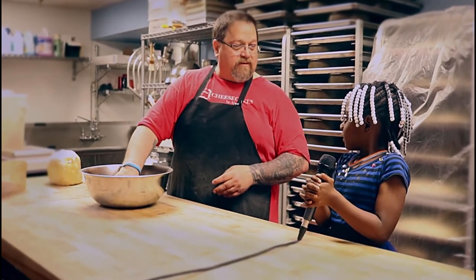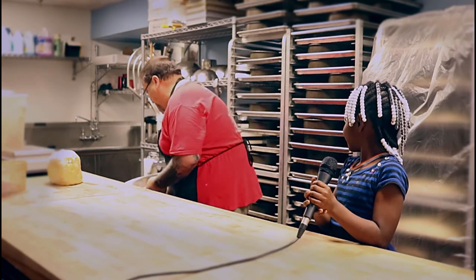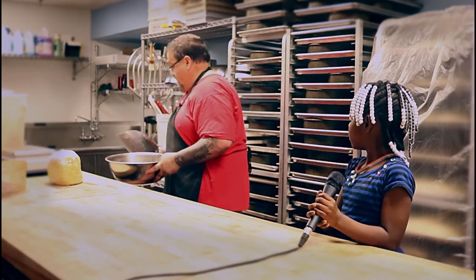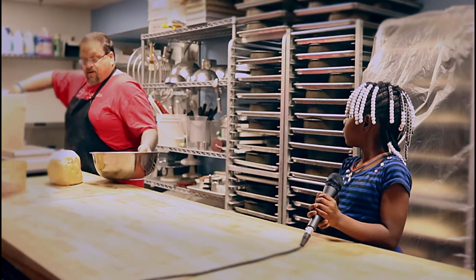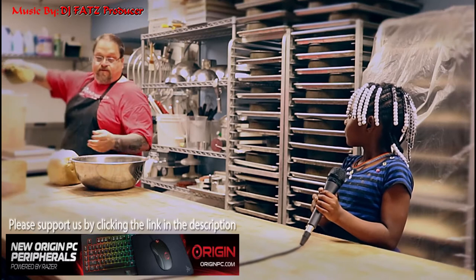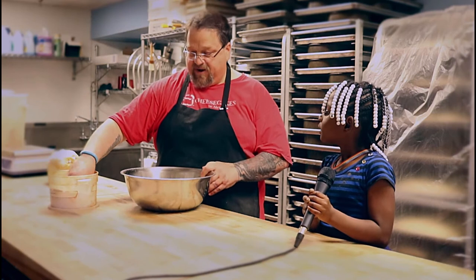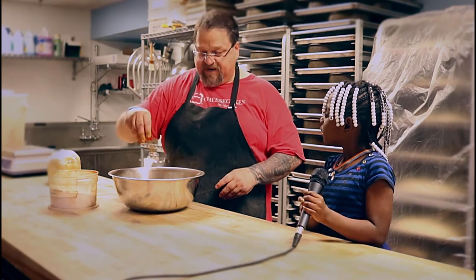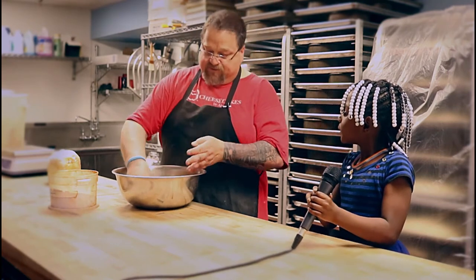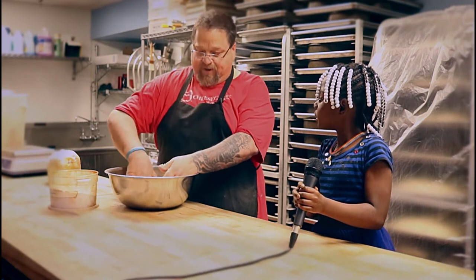You normally weigh it out, but I'm just gonna eyeball it. So we have regular sugar, just a little bit. And then brown sugar, which is just sugar with molasses in it, which I love. And then cinnamon, usually like a couple of teaspoons, but I'm just gonna guess. And then we mix it up. This will go inside the sticky buns and it makes them all gooey and sweet and all that good stuff.